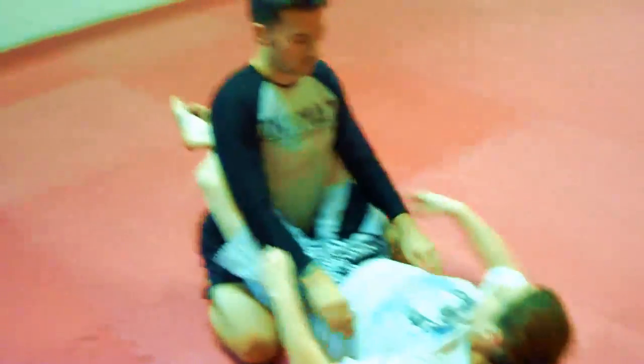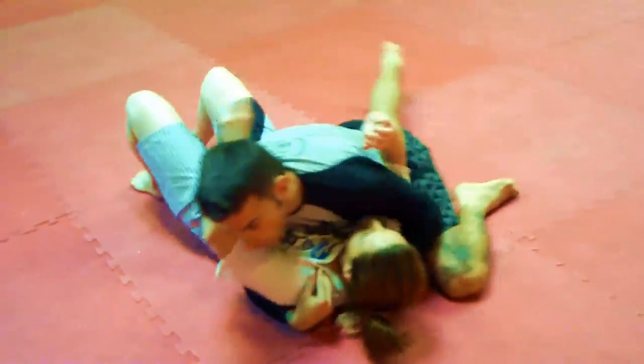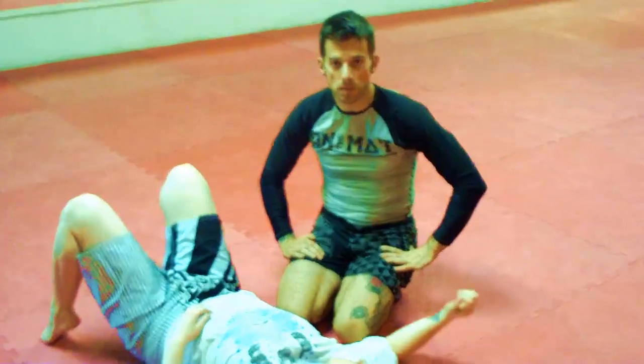One more time: controlling the arms, stand up, knee in the middle, slice through, and end up in your favorite side mount position. I'm Matthias Sieber — this was a close guard pass to side mount.